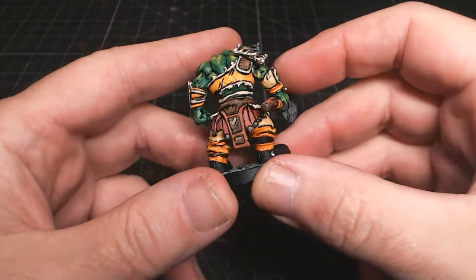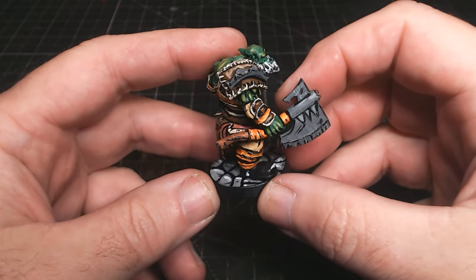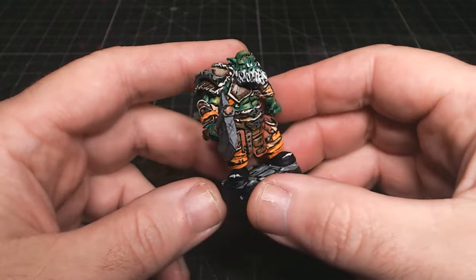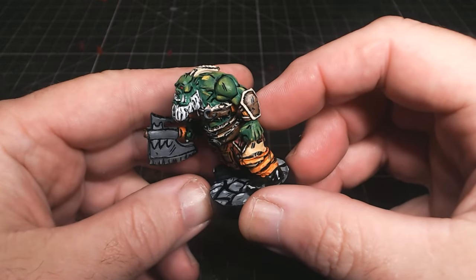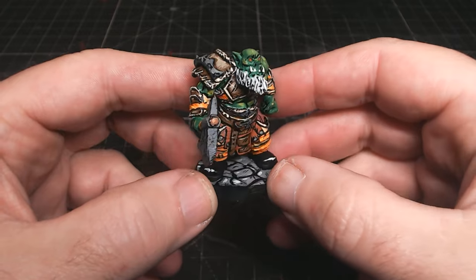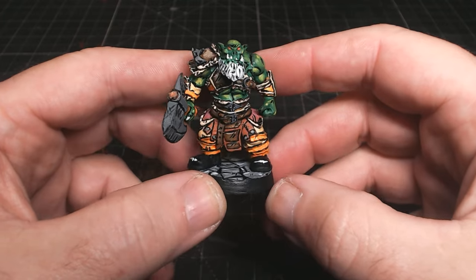I recently tried out a new painting technique — new to me, that is — this sort of comic book style cell shading, probably known by a whole variety of other names. I really enjoyed it; it was fun to do something different and I'm pleased with how he came out. This is the first time I've ever done this kind of thing, and this guy did take about two to three hours.